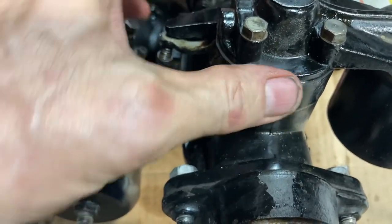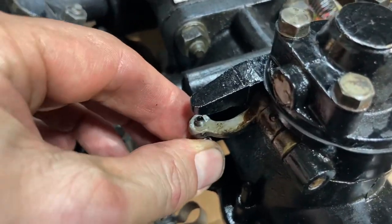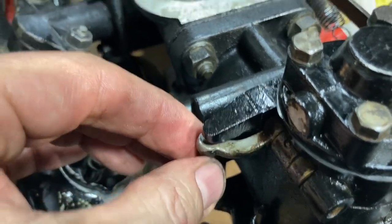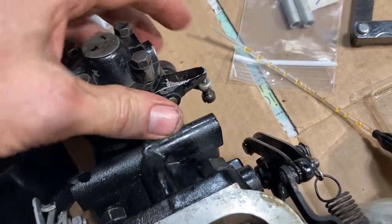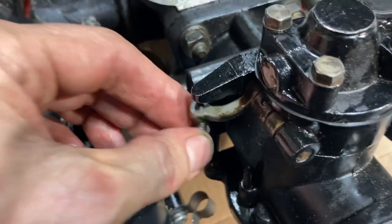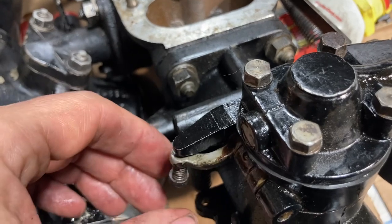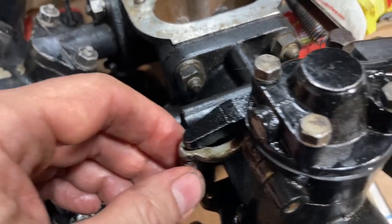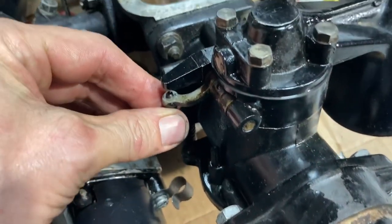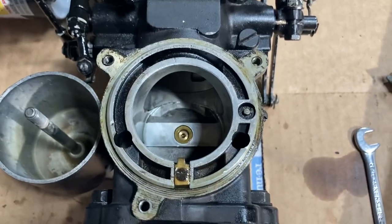One thing to note as you're putting these bolts back together with the diaphragm sandwiched between the two pieces: you need to make sure this moves relatively easily, because it basically moves the jet up and down. On this side for some reason it's not quite as easy to move — you can see it hanging up a bit — but it is moving, and it's better than when I first put it together when it got stuck. You've got to be careful that the jet doesn't get jammed, because it needs to be able to move up and down as you adjust the set screw.